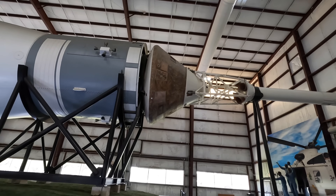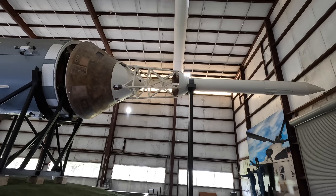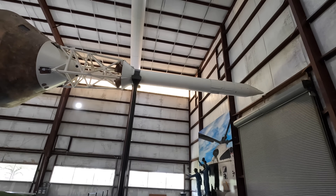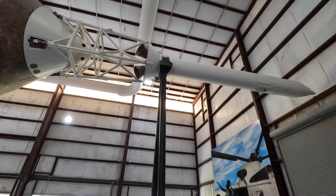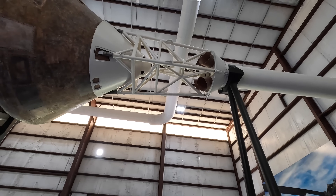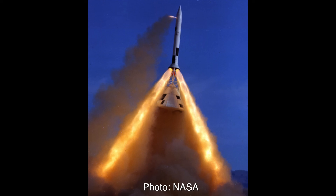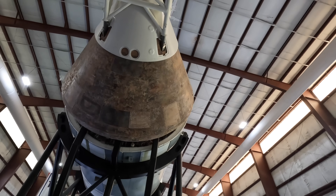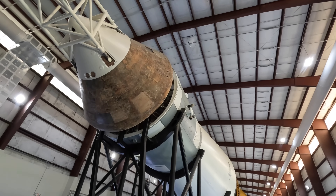As everything hurtles towards the moon, the service module actually separates and turns right around so that the command module then connects to the lunar lander and pulls it out of the storage position within Stage 3. You may be wondering about this structure above the command module — this is the launch escape system. There are rockets here that can be activated to lift the entire command module up and away from the rest of the rocket if there was a major malfunction during launch. This system is jettisoned just after Stage 1 is released, as they're now too high in the atmosphere to use it.